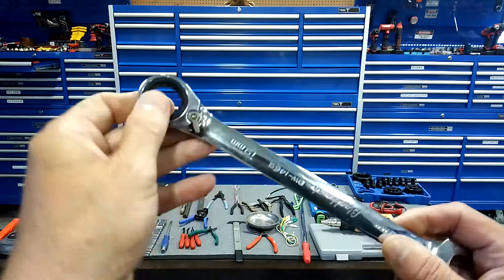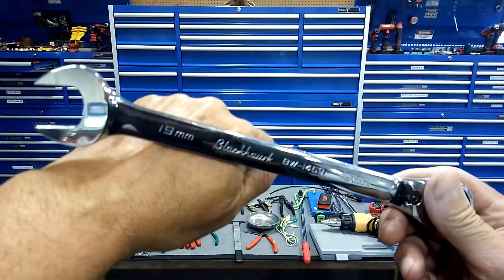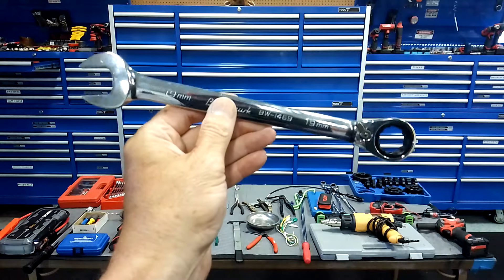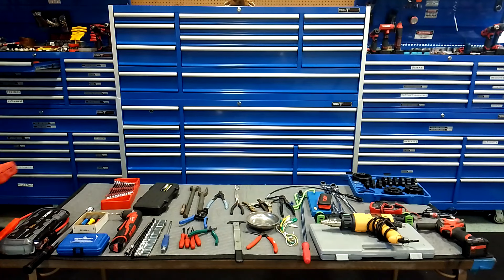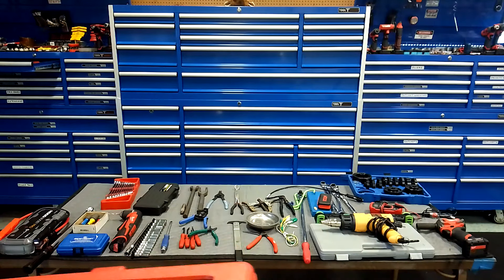Hose removal pliers — for pulling those hoses these things work awesome. I like the X-frame on these because the handles don't go too wide when you're fully open, like the cheaper ones do. Buy a three-piece set for different-size hoses — these are a must for pulling off hoses.